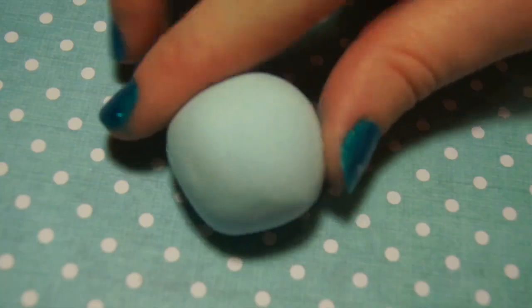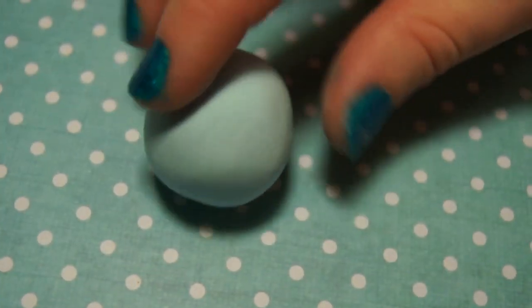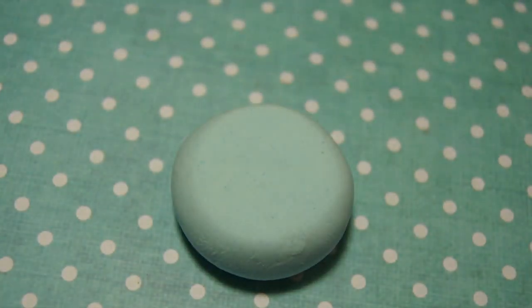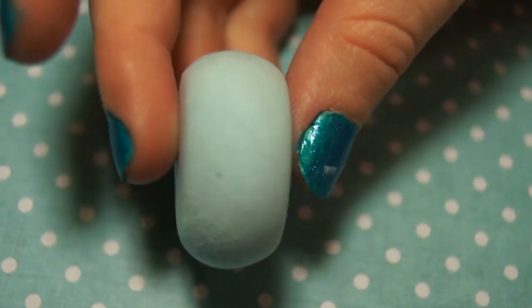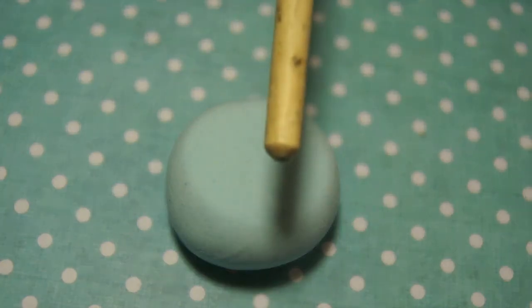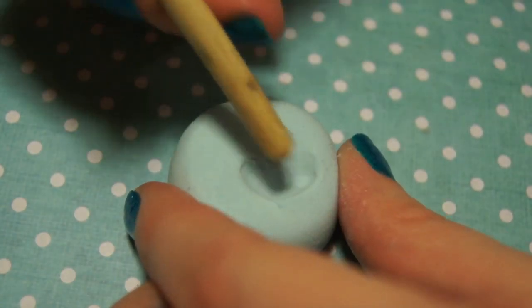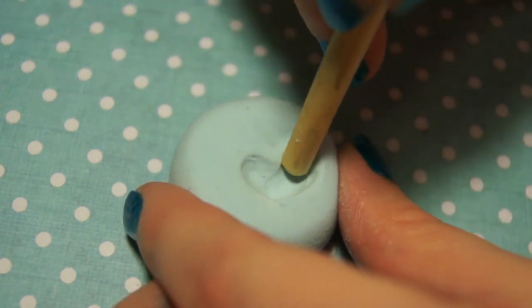If you don't have the mold that I'm using, then all you have to do is make a ball with your clay and then use something flat — I'm just going to use a box — and just mush it down slightly to make a flattened ball. Then you're just going to use the back of a paintbrush, but you can use a ball tool, and just make a spiral indent in it.